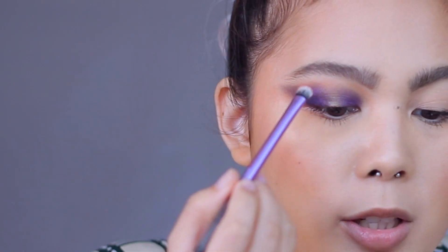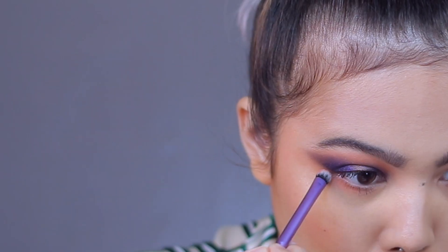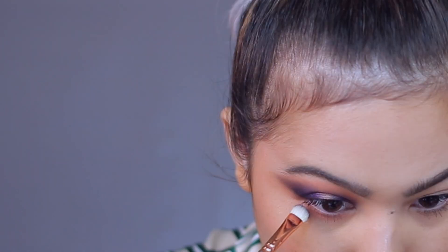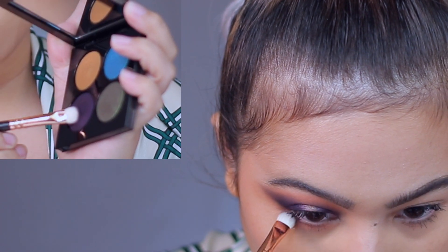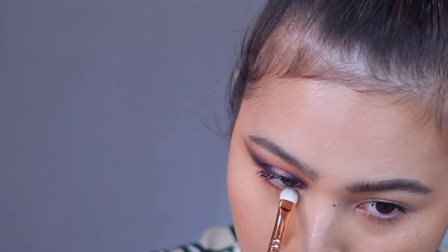Using my Real Techniques shading brush, I'm going to go back again to this shade and put the same brush and shade and apply it on my lower waterline. Using Zoeva 234, I'm going to use this shade right here and apply a halo effect on my lower waterline.